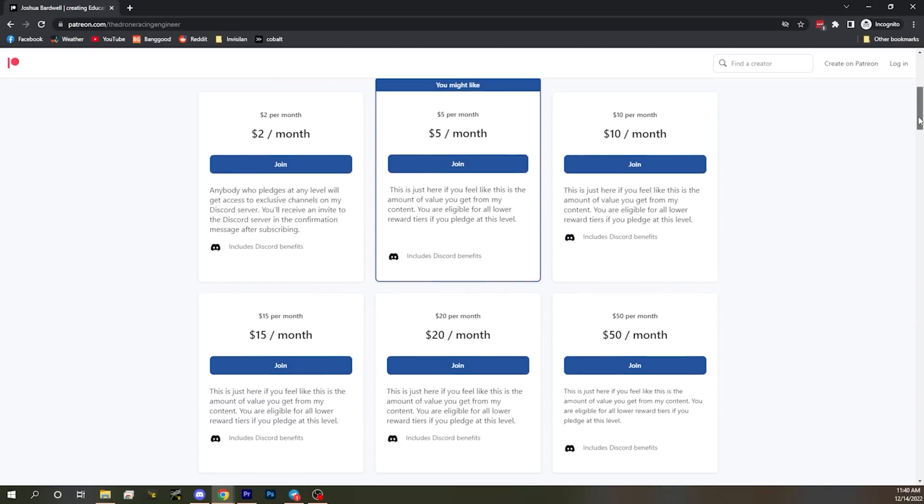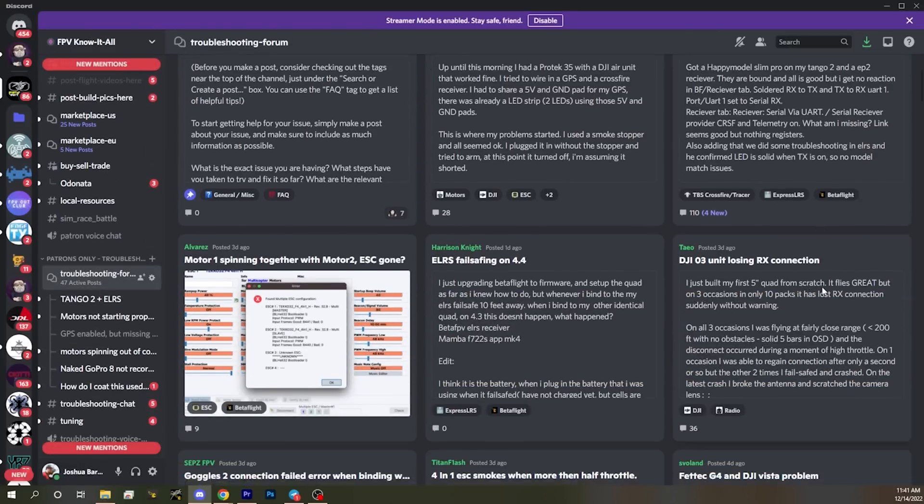Before continuing, a quick note: if you value this content, consider joining my Patreon — subscriptions start at just two dollars a month. You'll get access to my Discord server and can support the work I do here. Pick whatever amount feels fair for the value you get. There's a link in the description below.